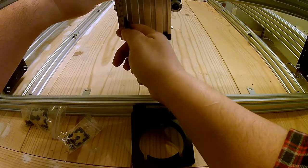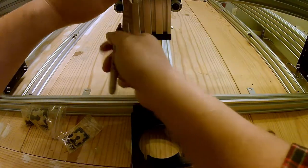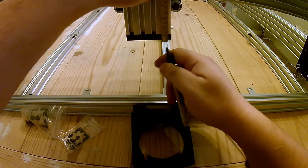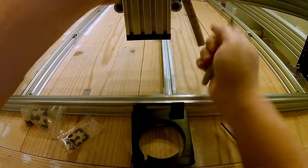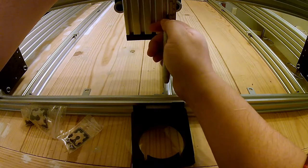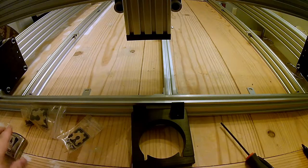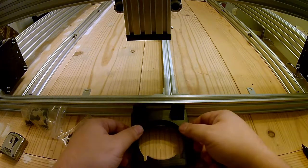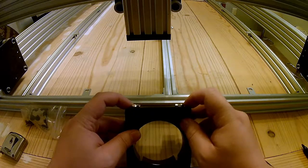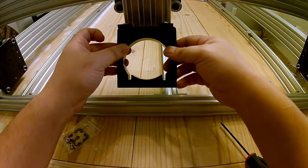We want those to be about two inches up, and we want the bottom of our point to be at about two inches. Just jam these in there.